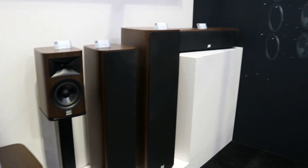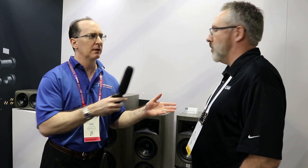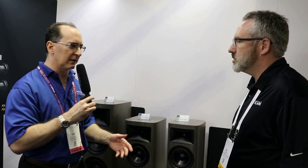Pricing for the HDI series starts at $1,800 a pair for the bookshelf, all the way up to $5,000 a pair for the tower — and all finish options are the same price, no premium. The cabinets are fully radiused, which I love. It's not just a typical box, and having all these different finish options makes these look like awesome products.